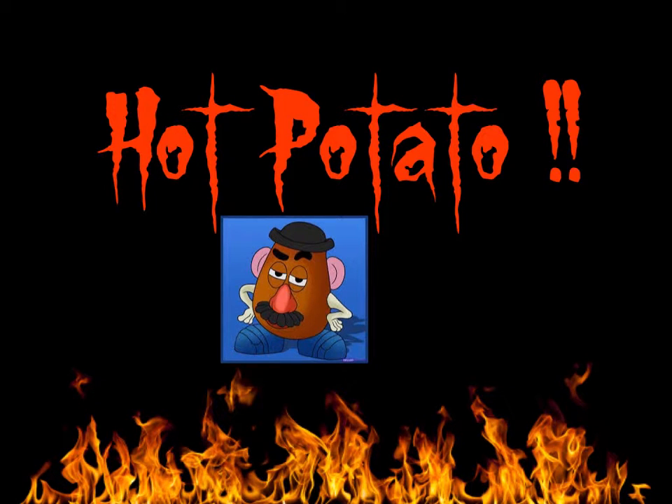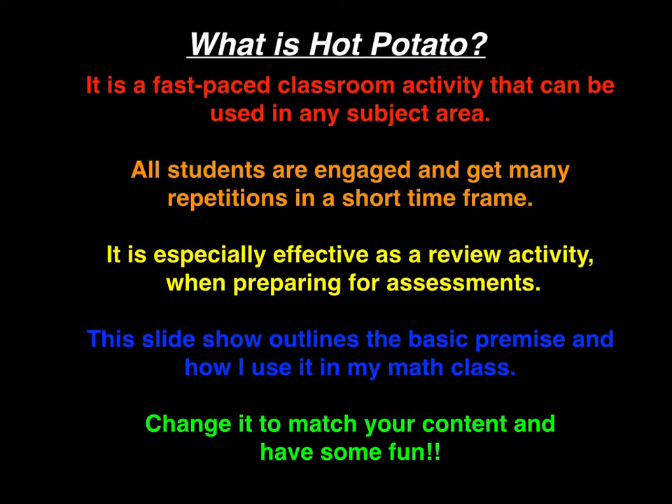Hi there! Let's learn how to play Hot Potato, a great classroom game. Hot Potato is a fast-paced classroom activity that can be used in any subject area. All students are engaged and get many repetitions in a short time frame. It is especially effective as a review activity when preparing for assessments.